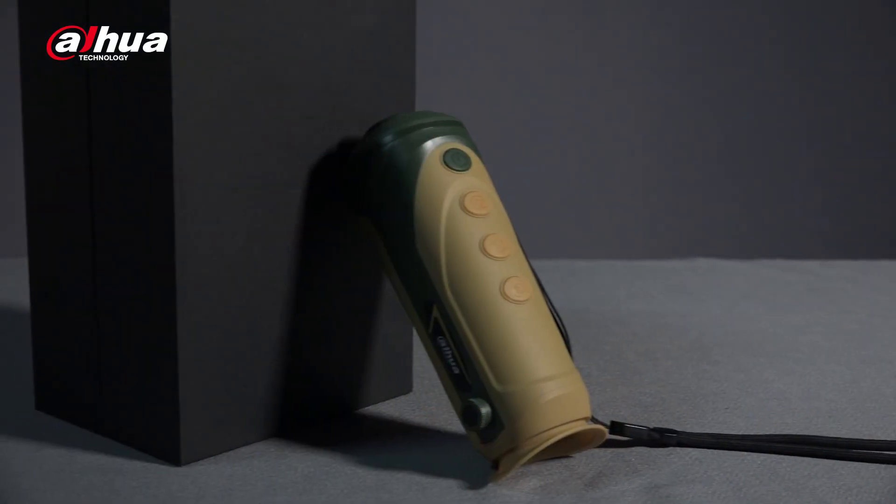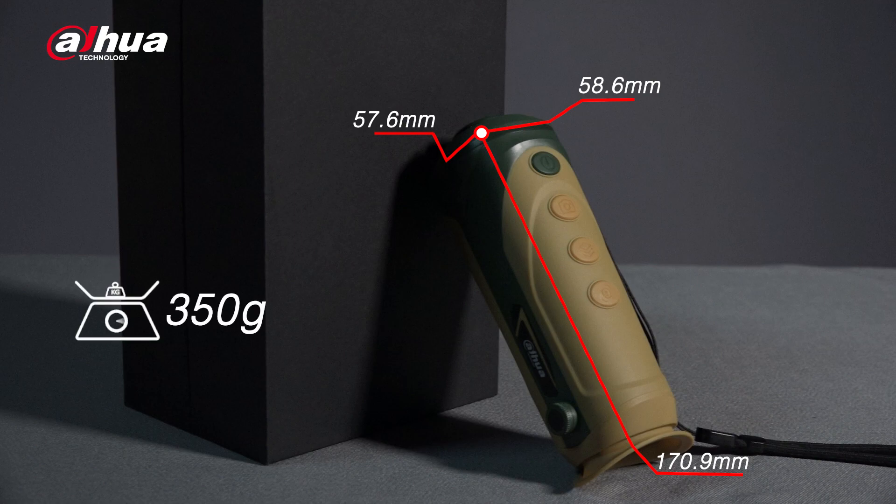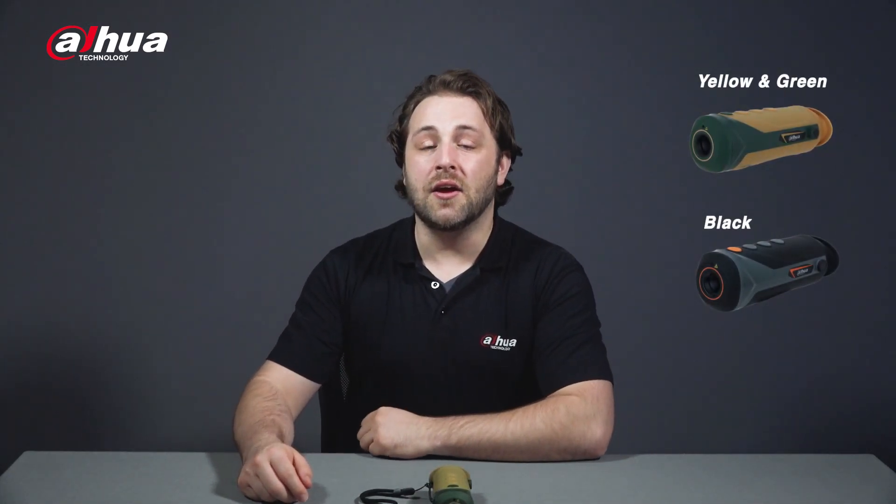Here's the M20 Thermal Monocular. Its dimensions are 170.9mm x 57.6mm x 58.6mm and it weighs about 350 grams. The M20 and M40 models come in three different options and the M60 has two different options. All M-Series models come in two different color styles: yellow and green, or black.